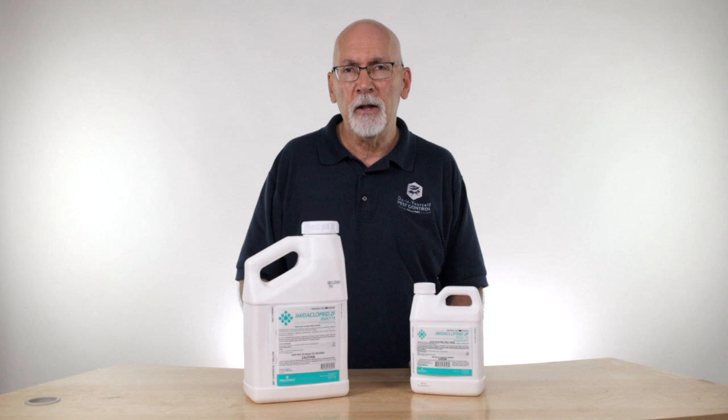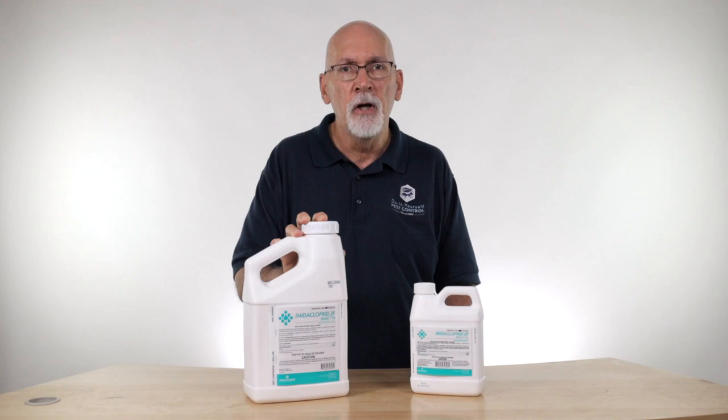Lately, we've been using a lot of this product for use against the emerald ash borer in ash trees, and it's very effective for that. It's useful as a foliar spray on the leaves of the plants and the trees as well. You can spray it on there.